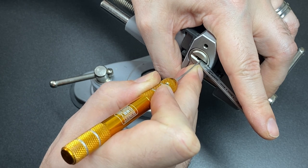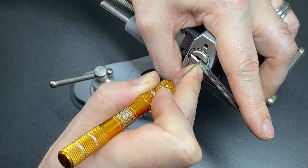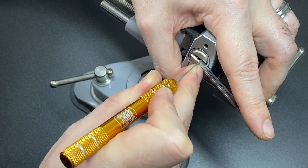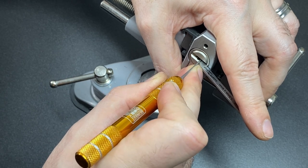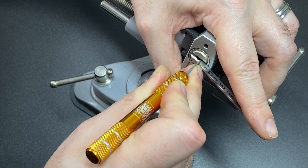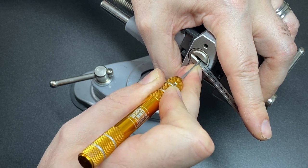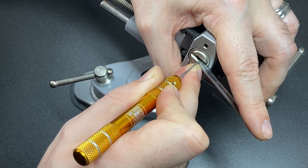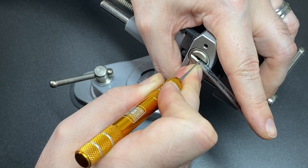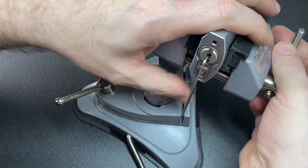I must have tapped pin five to put me into that initial false set. This is pin three — just tiny movements there. That's pin two. So: one false set, two false set, three a bit of counter rotation, four nothing, five nothing, six — now give me some counter rotation all the way up and I dropped a pin, which shows they've got some really good tolerances. Feels like pin five there. And we have the open.